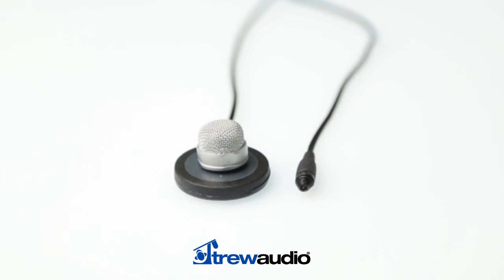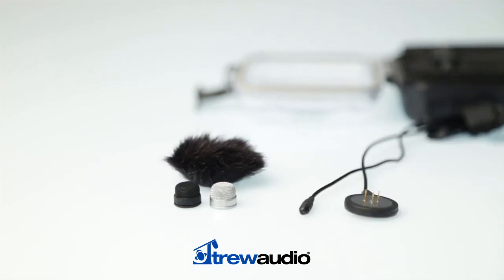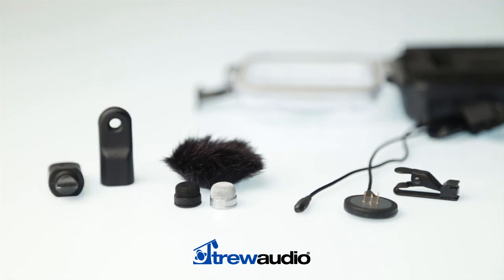The included accessories are an anti-trauma storage case, a water-resistant pop filter, a mini-fury, a shielded Kevlar reinforced cable, a lapel-style cable management clip, and an adjustment tool.